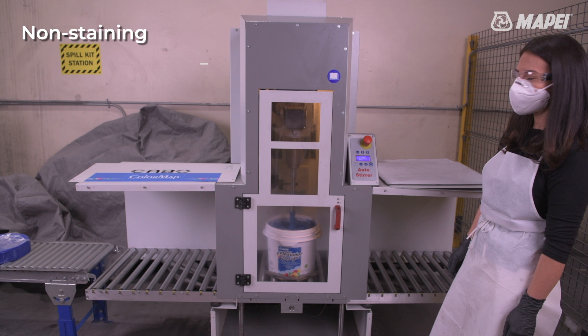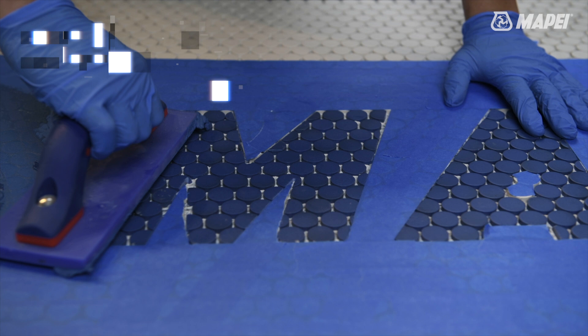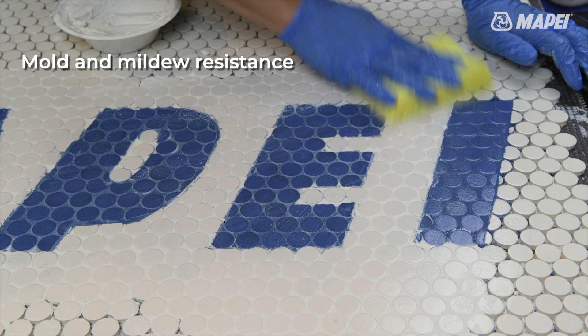65% recycled content for Green Squared Level 3 certification. A non-sag formulation for vertical backsplashes. A crack resistant and shrinkage controlled formulation with no efflorescence.